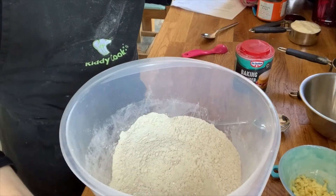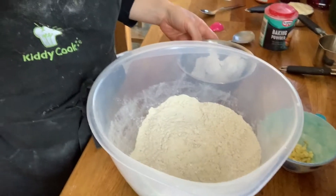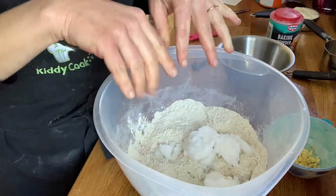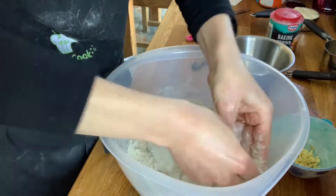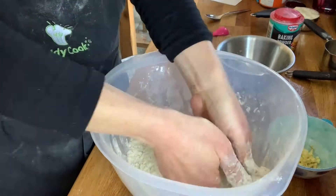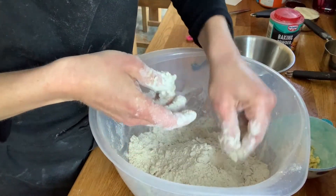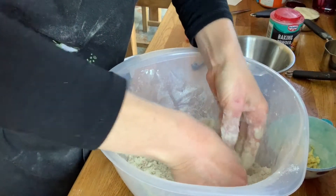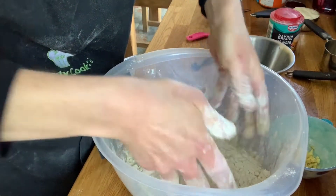Starting with our coconut oil. We're going to rub the coconut oil into the buckwheat flour, just as we would with a normal scone. You'll know you're done when you've got just a few lumps left over, but mostly you've got a nice sandy texture and you can just keep pressing those extra bits out as you go.